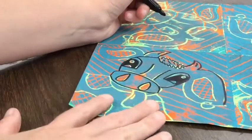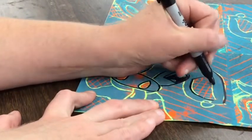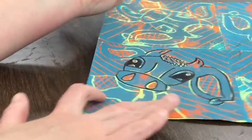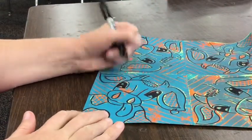Make sure you don't skip any of those lines. Trace all of your lines around your cow. This will take a little bit of time, but when it's done it'll make the cow more defined in our finished work of art.